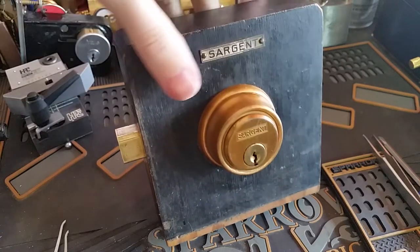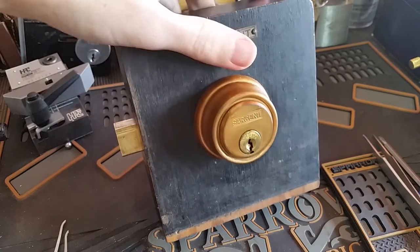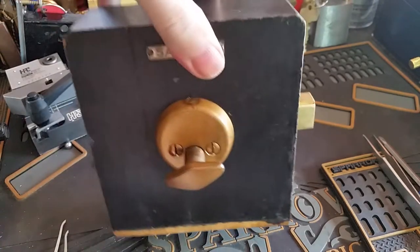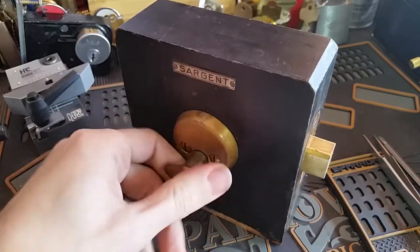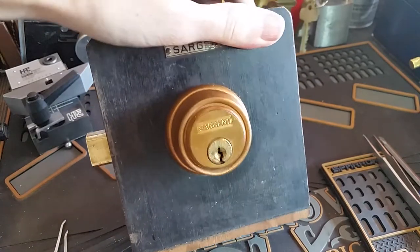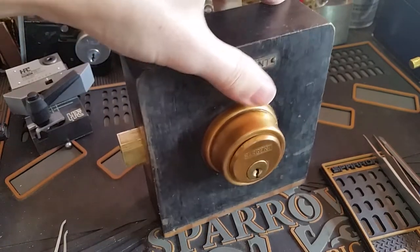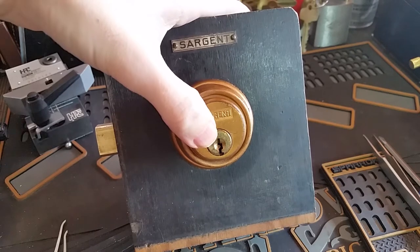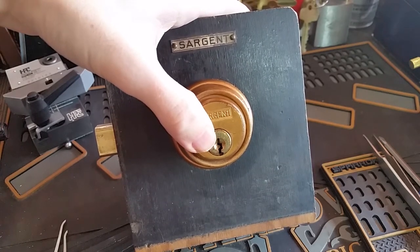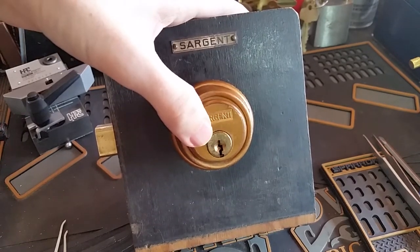What we have here today is a vintage Sargent cylindrical deadbolt, and this is actually an old sales sample, so it has this nice fitting already. You can see on the inside it has a thumb turn, and on the outside it has this very nice-looking cylinder. We'll take a look at how it's constructed in a minute, but first we're going to try to pick this. This is one of Sargent's older keyways, the S keyway, usually S4 or S5, depending on the number of pins in it.